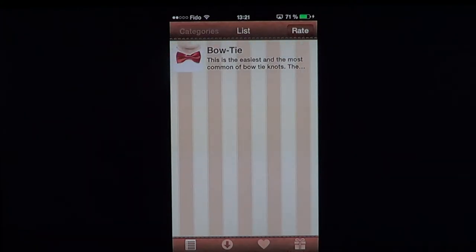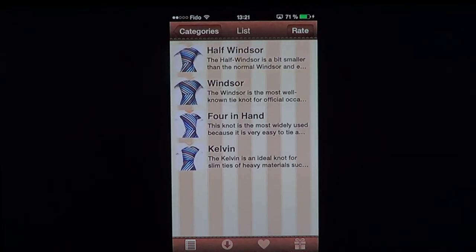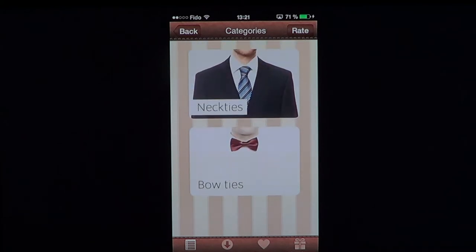You've got your categories: neckties, half Windsor, Windsor, four-in-hand, and Calvin. Bow ties is only one. So this is basically the list of what you can do.